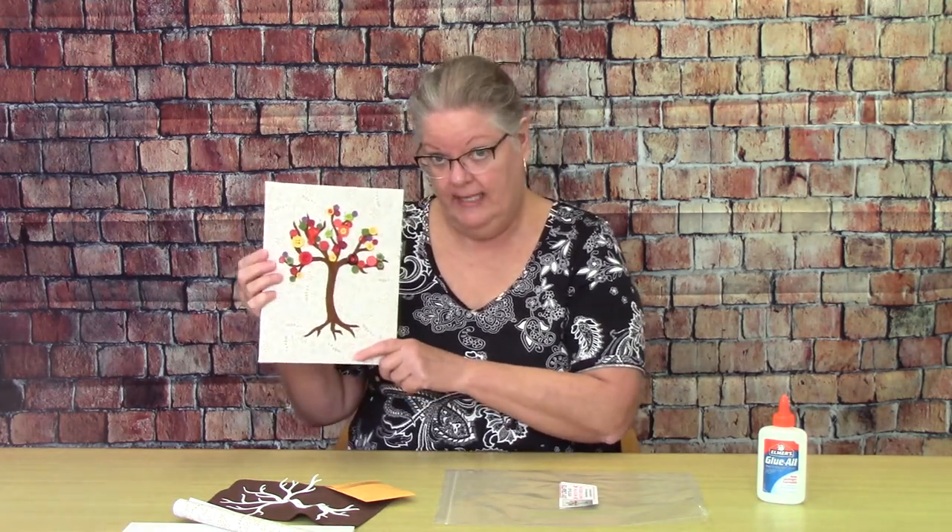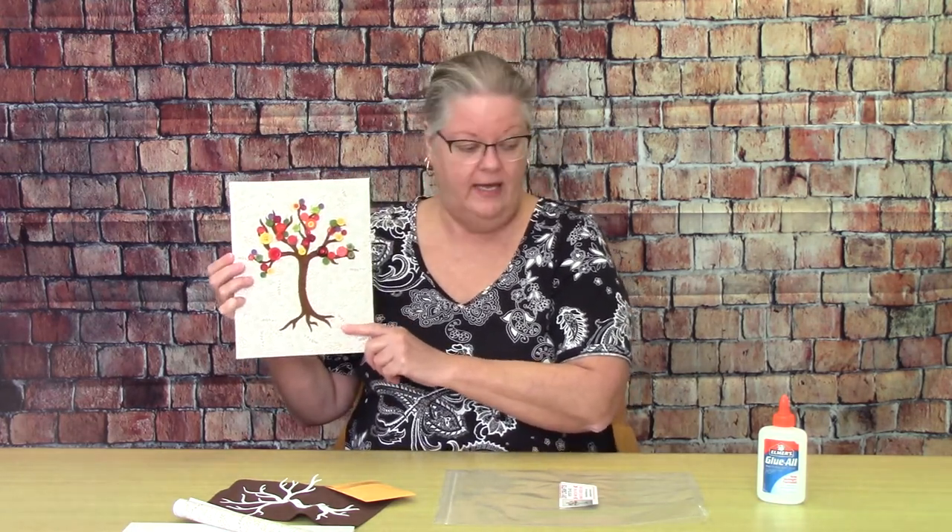If you have a glue gun at home, by all means use the glue gun. If you don't, good old Elmer's works just fine. And as you're wrapping your foam core, you might want a little bit of tape as well.